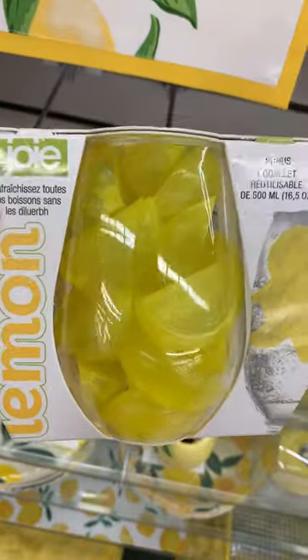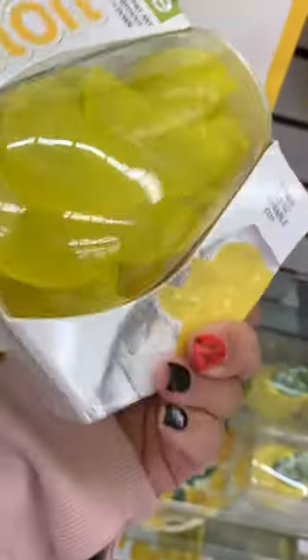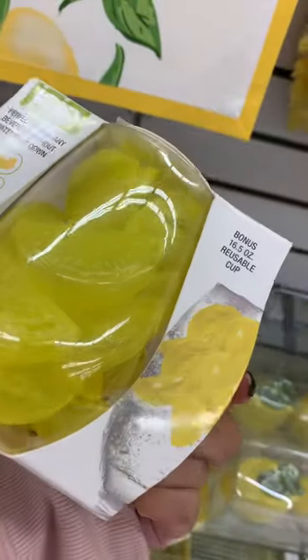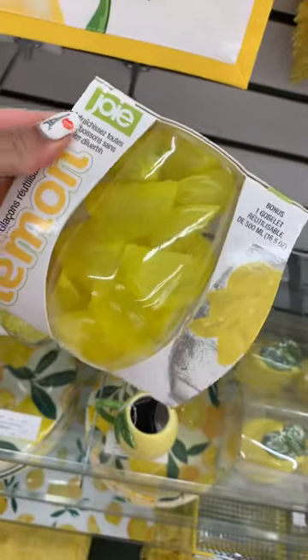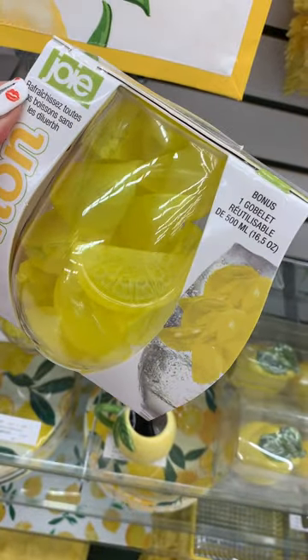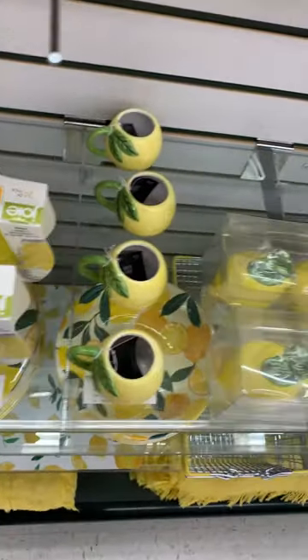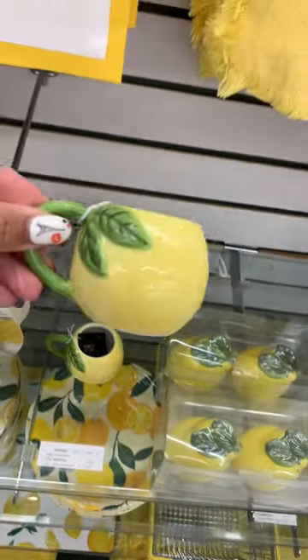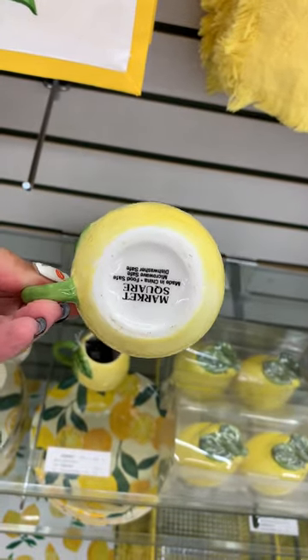Then they have this cute item — it is a plastic glass, but the little ice cubes in there are little lemon slices that you can freeze so your drink will be nice and cold. I thought this was so cute, and it was only five dollars. You really can't beat that — the glass and the little reusable lemon ice cubes together.